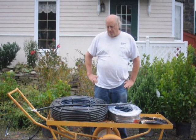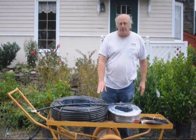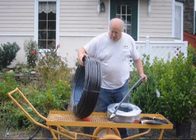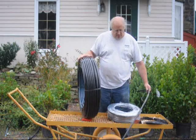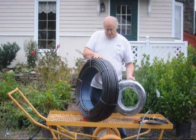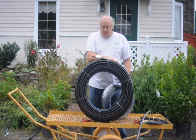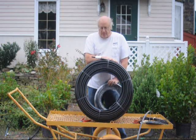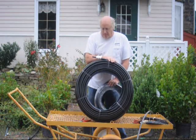This is Bill. I'm at Highland Hill Farm and I want to talk to you today about our pipe that we have for irrigation. We have a thin-walled pipe right here. This comes in 500-foot lengths and we also have it in 100-foot lengths like this. Now this pipe is 45 mil — it's 16 millimeter inside diameter pipe.